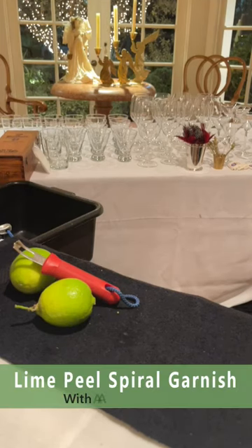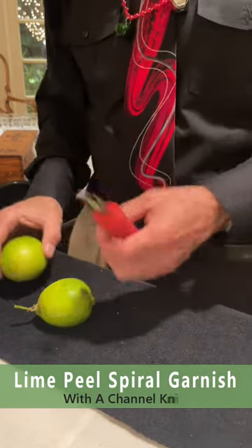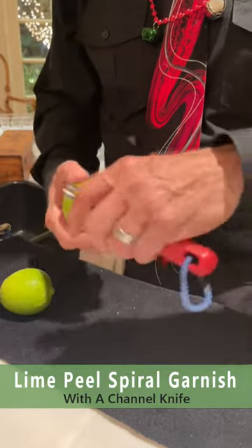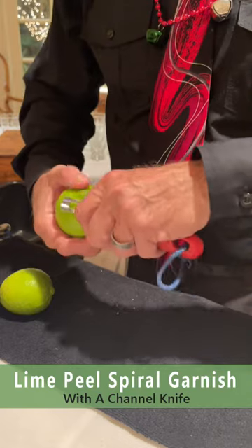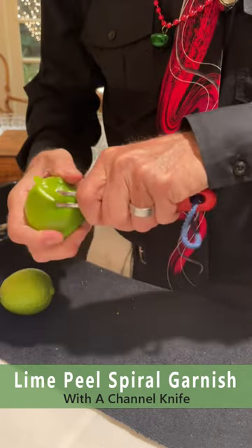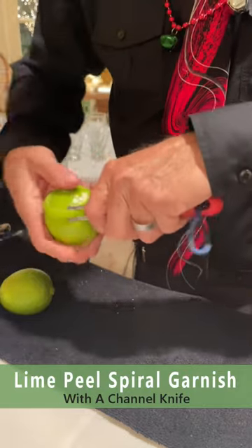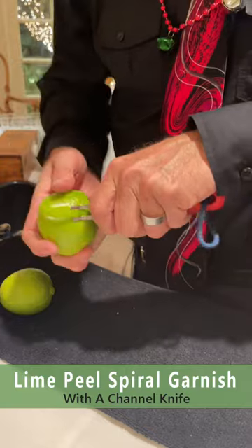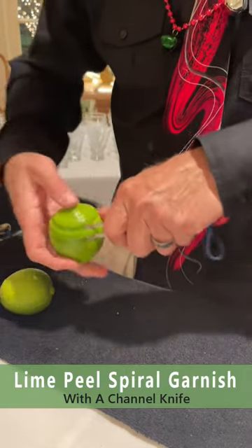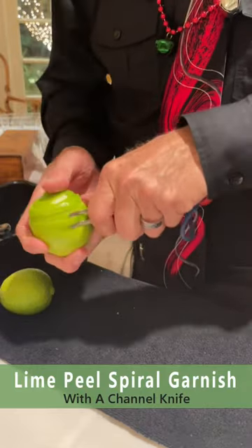We're going to make some spiral garnish with a channel knife — very simple. Use your thumb as a guide and adjust very carefully, pull this out and spiral the lime, following your course down in the spiral. This ends up with the most beautiful garnish for your cocktails.